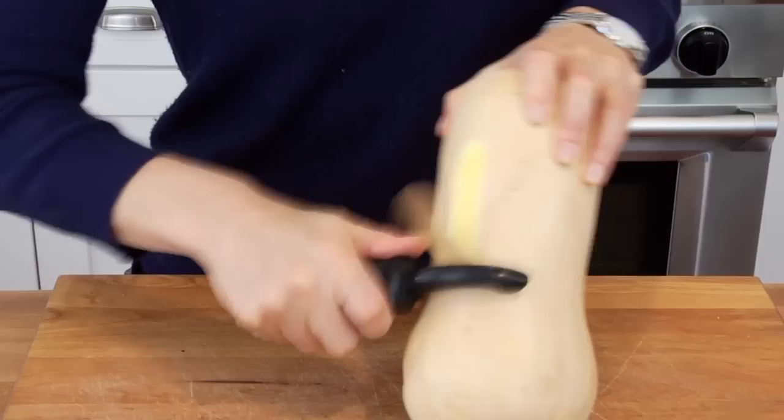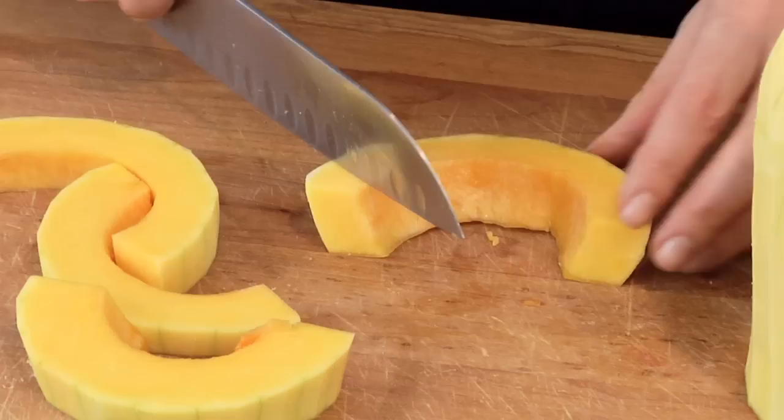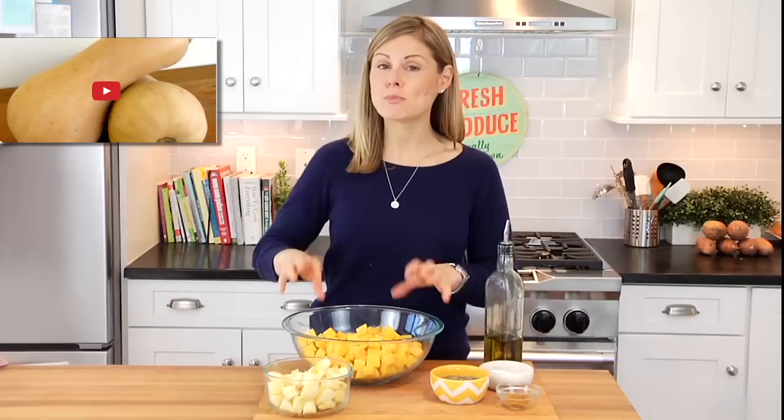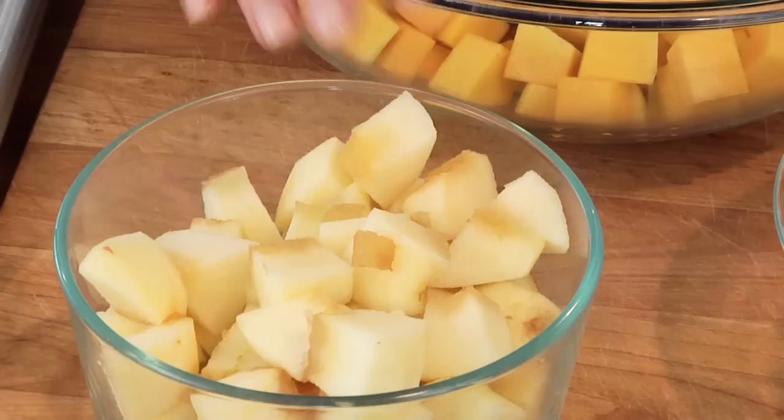I've got my oven preheating to 425 and in this bowl here, I have eight cups of butternut squash that I've peeled, sliced in half, seeded, and then chopped into little bite-sized pieces. If you guys want the step-by-step on how to work with the butternut squash, you could check out that video right over here. But also remember, if time is not on your side, you can buy pre-prepared butternut squash at the grocery store. And if you're doing it yourself, don't forget that you can save those seeds and roast them up the very same way you would roast up your pumpkin seeds.